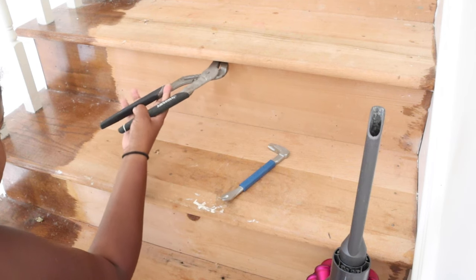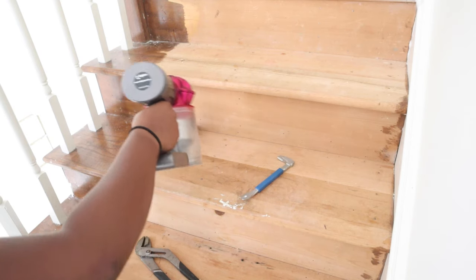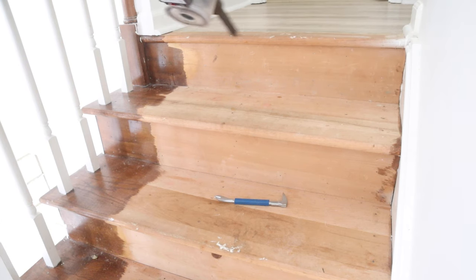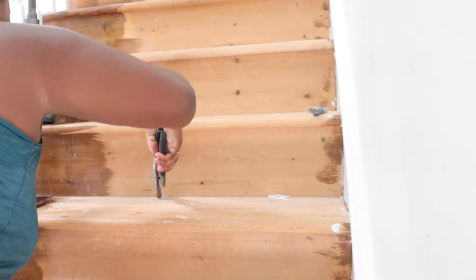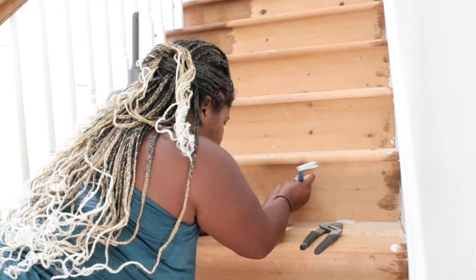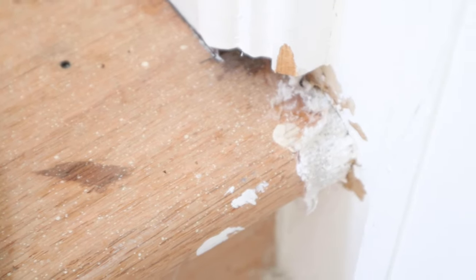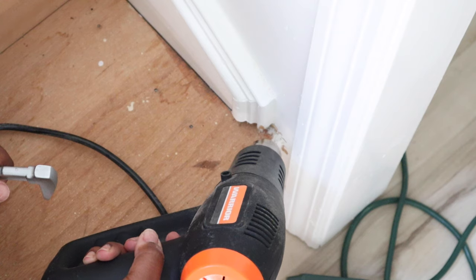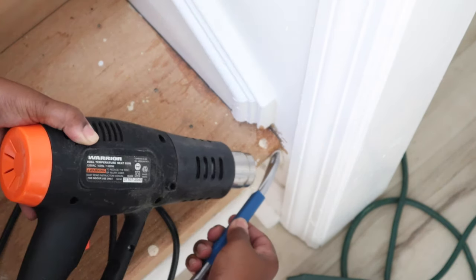I used a hammer, pliers, a staple remover, and my vacuum to get up any of the staples that were still on the stairs. It took a lot of muscles sometimes because some of them were wedged in there pretty good. Any nails that were popped up I just hammered those down so they were nice and flat. On this bottom tread I had some glue or tape, so I just used my heat gun, heated it up, and simply removed that off.